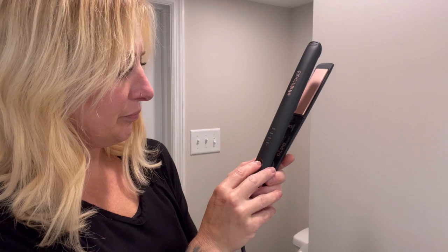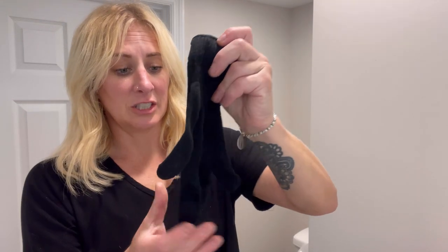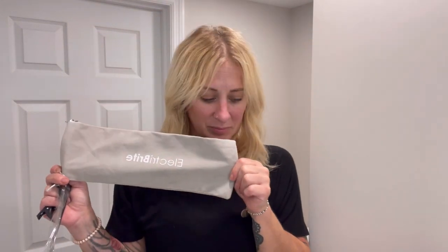I'm going to turn it on — it's set at 340, I'm going to up it to 375 for my hair. It does have a glove in case your fingers are sensitive to heat. It has some clips, a rat tail comb, and I love this — it has a travel pouch, super cute, so you don't have to wait for it to cool down before you can put it in there and travel with it.